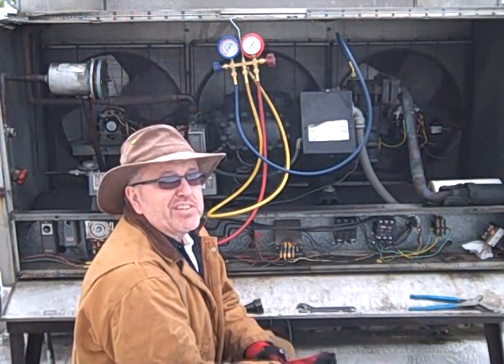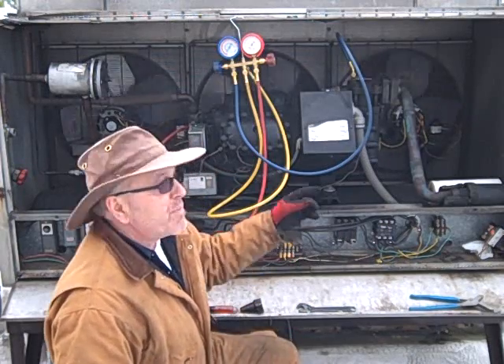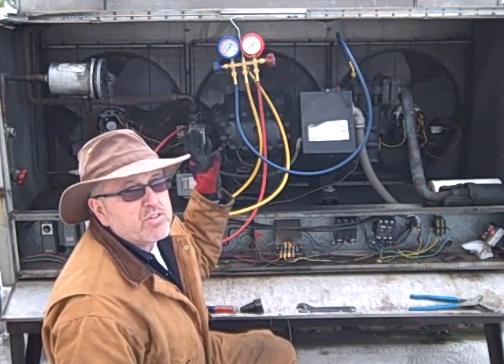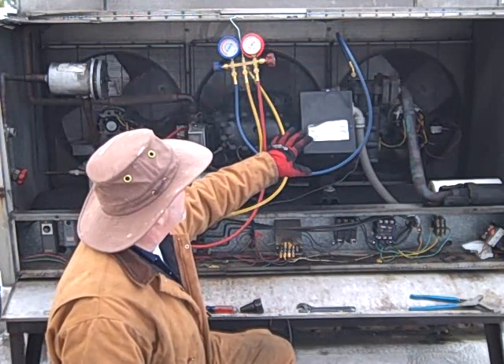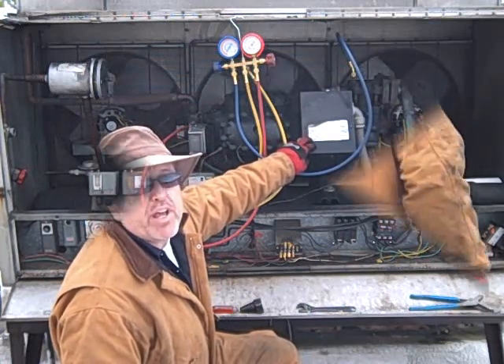We've got her sucked down on a pump down. Now I'm going to isolate the low side and the high side, shut the system down, and isolate the compressor. This is where we're going next.